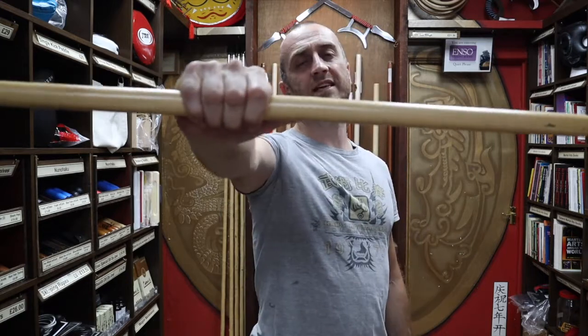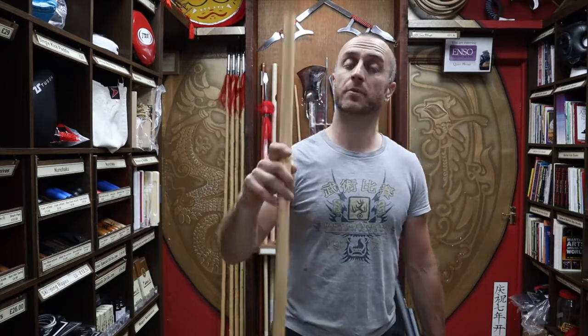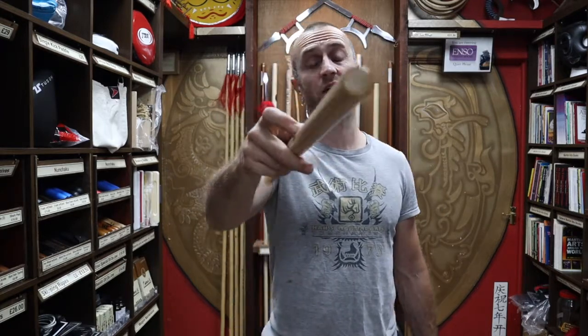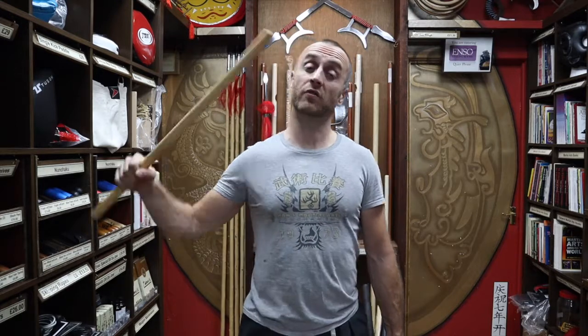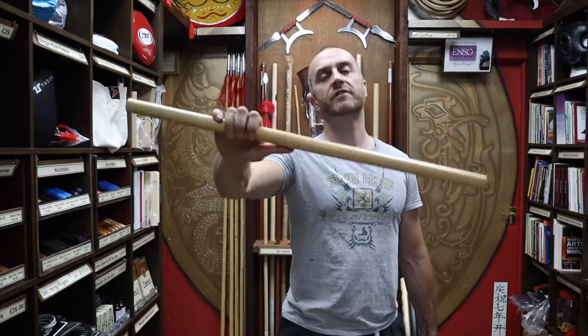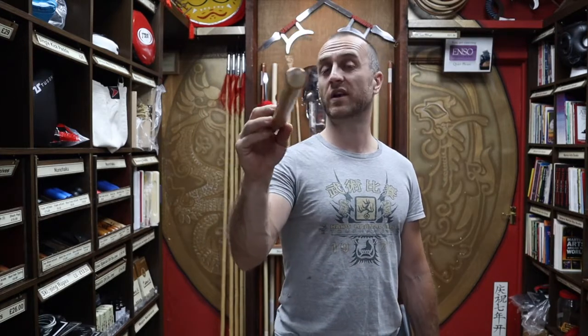The first one we have is a Rattan Escrima stick. Rattan is a really popular product for Escrima sticks. Some people like them with the skin taken off — shaving the skin off makes them a bit softer for sparring — or a lot of people just leave the skin on, which leaves them very hard to train with. So if you're doing a lot of partner work where you're hitting each other, you might want to invest in some armor. Rattan is a very durable weapon, very commonly grown in the Philippines.